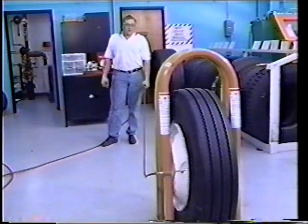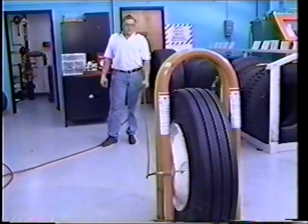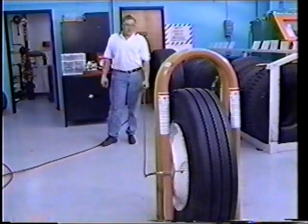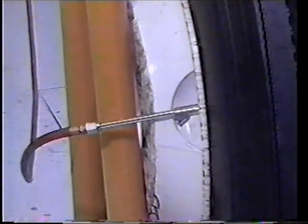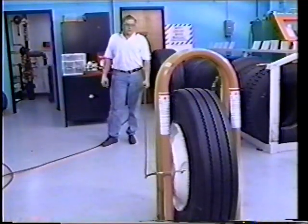If none of these conditions are present, with the valve core still removed, inflate the tire to 20 PSI over the recommended operating pressure. If any signs of a zipper rupture appear, immediately stop inflation and deflate the tire. Any steel radial tire suspected of having been underinflated and/or overloaded must remain in the inflation cage at 20 PSI over operating pressure for 20 minutes.